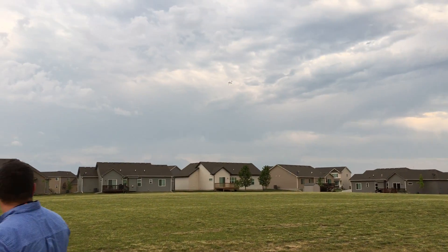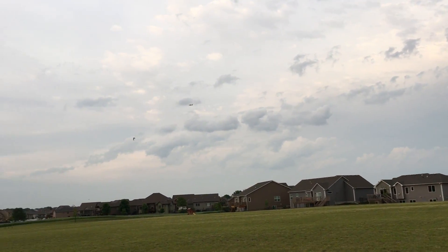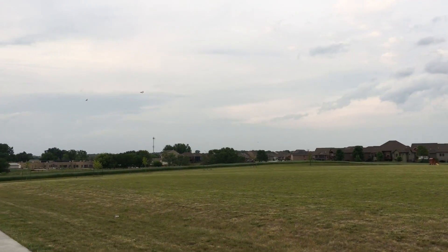Funny thing about this plane — I can land it with the gear retracted because you see the gear sticking down. That was an accidental design scheme.